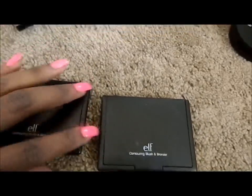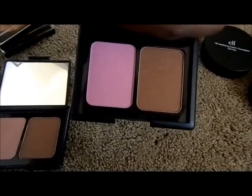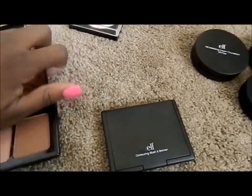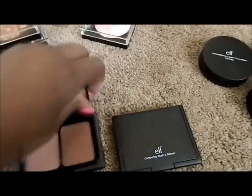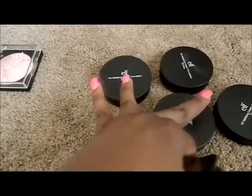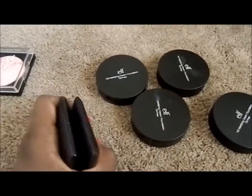These are my contour, blush, and bronzer palettes. This is Antigua and this is Turks and Caicos. These were $3 each. The mattifying foundations were $6 each, however I got them when the studio line was 50% off, so I paid $3.